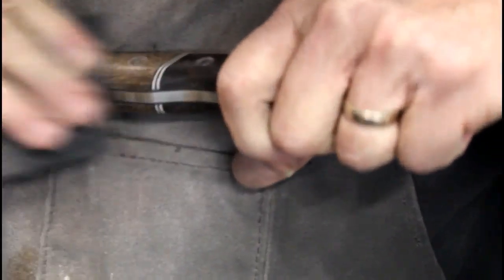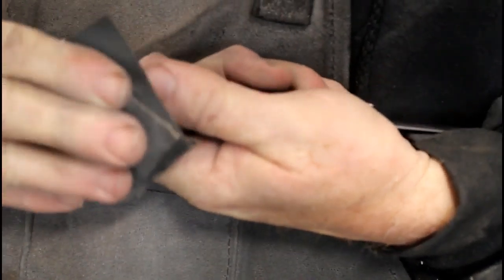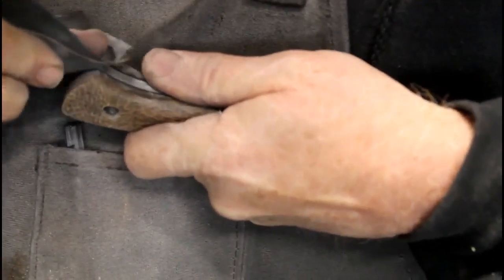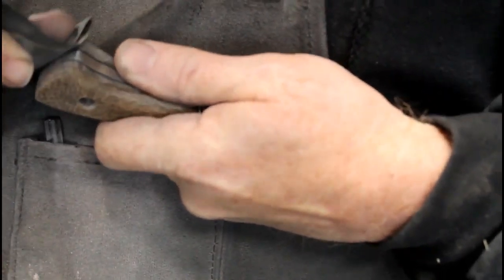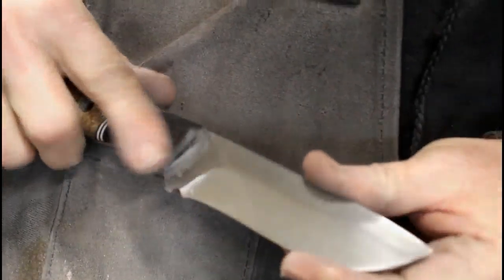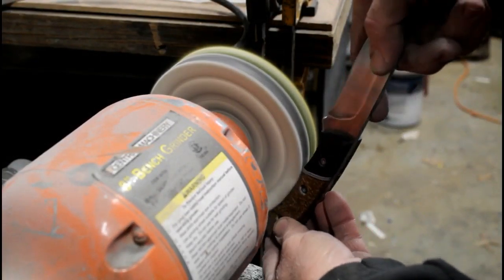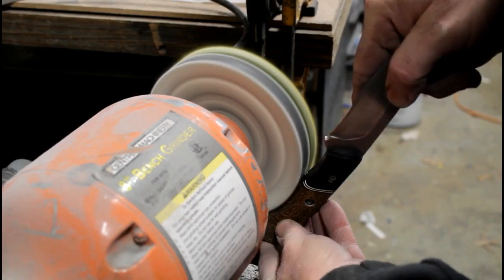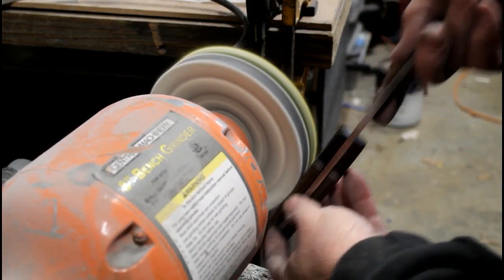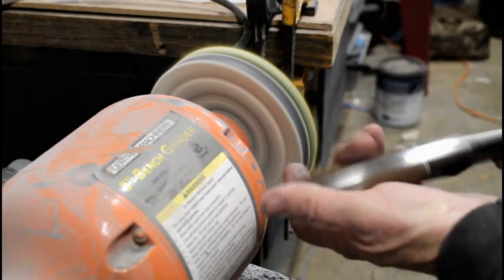For hand sanding, I usually start in the 220 grit range, then go 600, 1200, and 1500. To polish knife scales, you really have to get up into the 1500 or 2000 range and get rid of all the previous scratch marks — it makes polishing so much easier if you spend a few minutes hand sanding. I actually polish a lot of the flat surfaces right on a buffing belt on the 2x72, and also go to a buffing wheel with compound with a very light touch just to polish the scales.